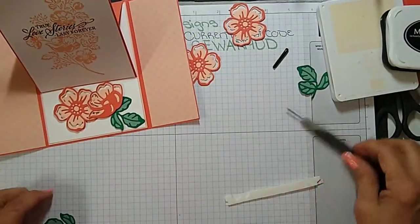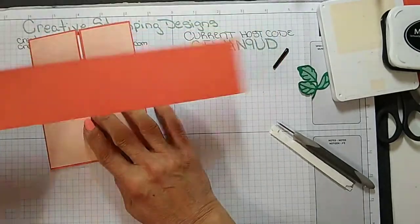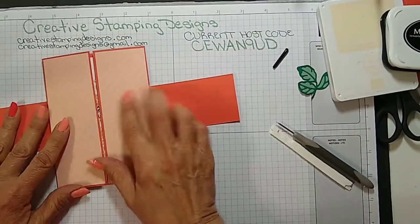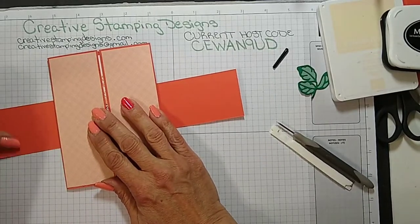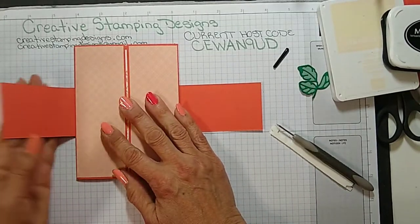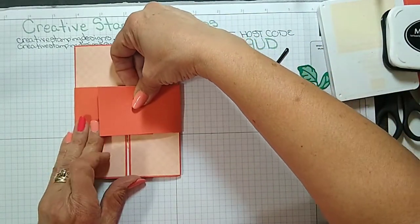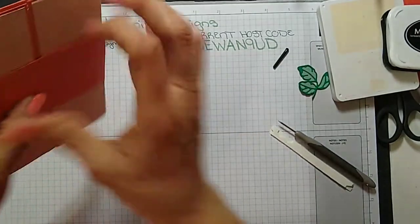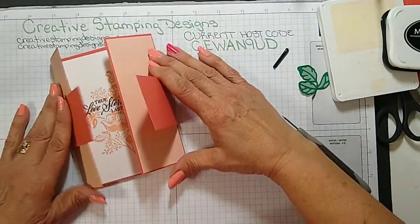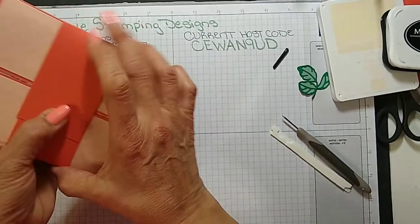Okay so that's the easel part. Now we've got to do the outside. The outside is going to get a belly band — I haven't done a belly band in a while. I'm going to line this up to make sure everything is straight. I don't want to make it too tight because I want to be able to slide it on and off. Yeah, that's good.